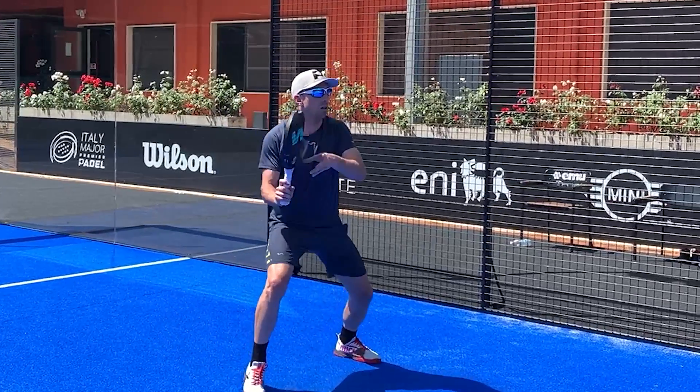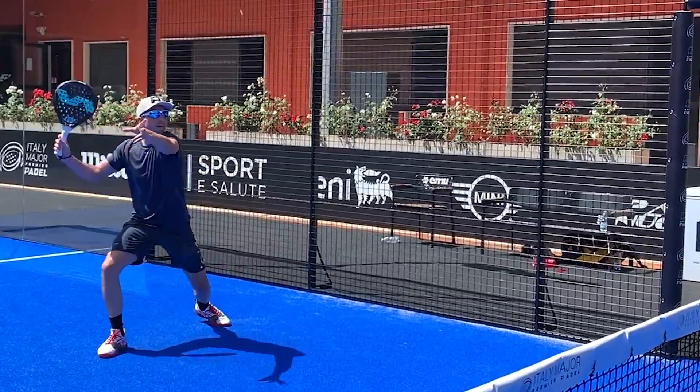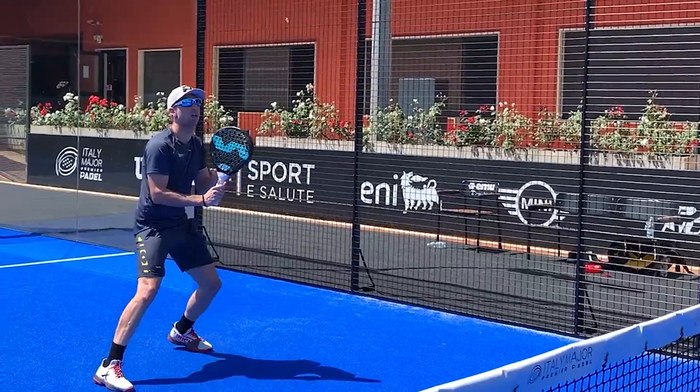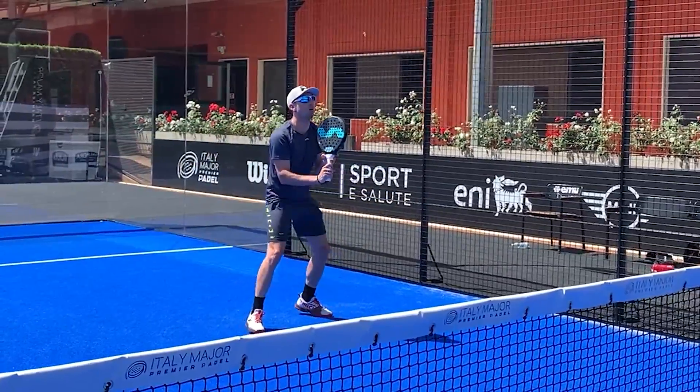Now comes one of today's key tips: Victor's racket movement. Pay attention to how, in the whole process of shoulder movement and soft preparation, the top of the racket is always pointing at the sky. Victor never moves his racket horizontally — he moves it vertically.